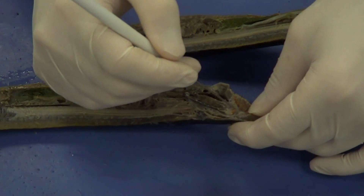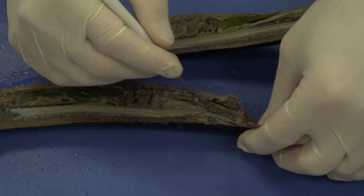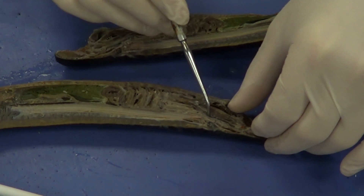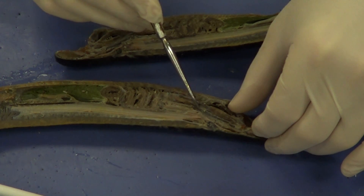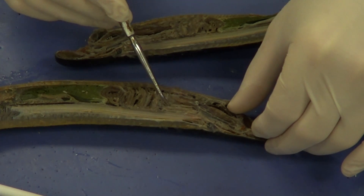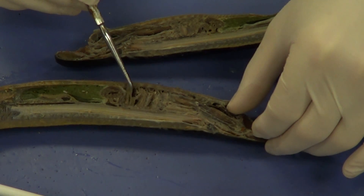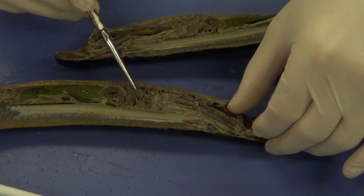If we follow the digestive tract right here, this is going to be our pharynx. The pharynx is actually going to divide into a dorsal branch, which comes up here, and a ventral branch — because it's more bellyward — and that ventral branch is going to become our respiratory tube. That respiratory tube goes into this whole area right here, and we can see the gills — they're very fluffy. You can see a lot of gill filaments there, with lots of surface area.